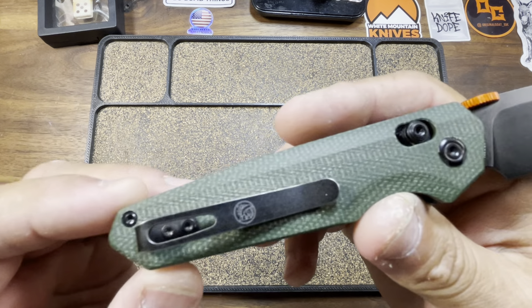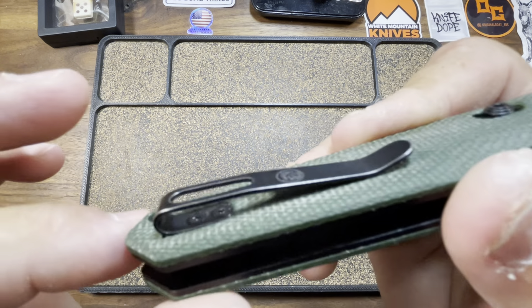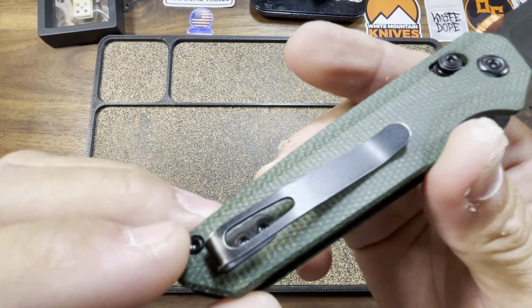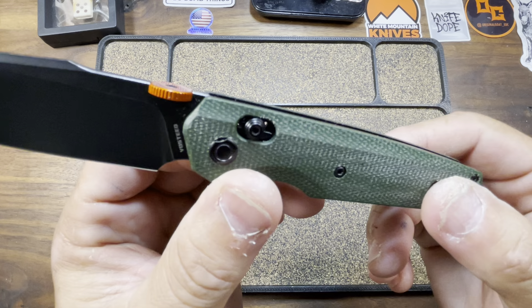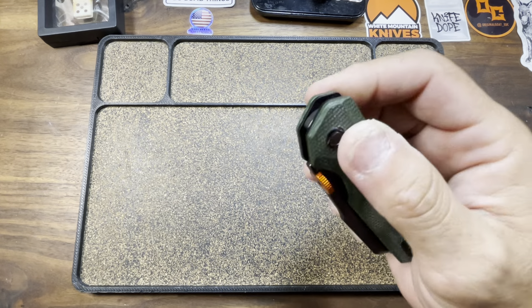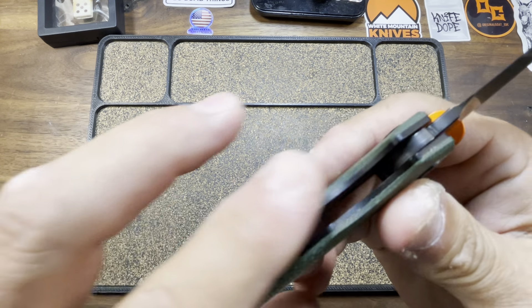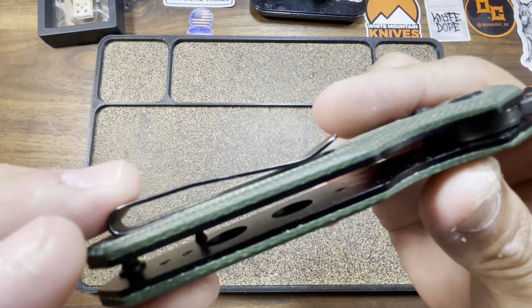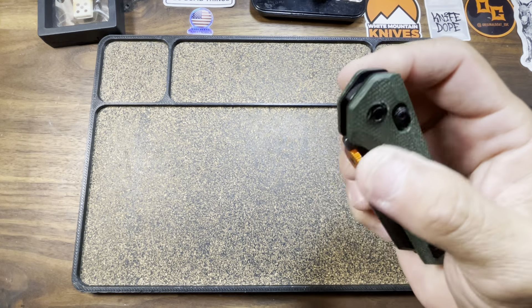Just the right amount of tension — they always inset them with recessed hardware. Flow-through construction, nice and lightweight coming in at 3.42 ounces. We do have full-length stainless steel liners, but they have done a ton of skeletonization for your weight reduction, so that's always a good thing.